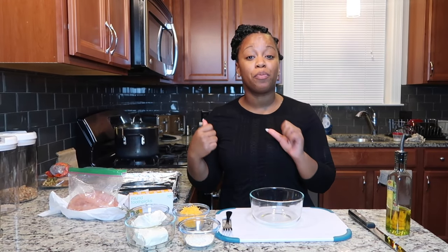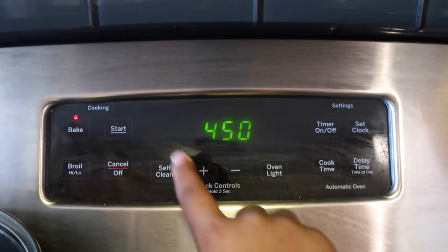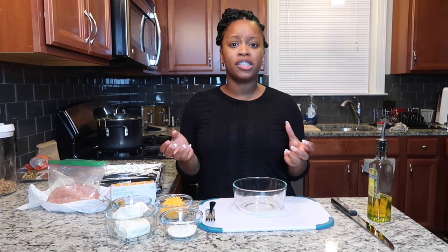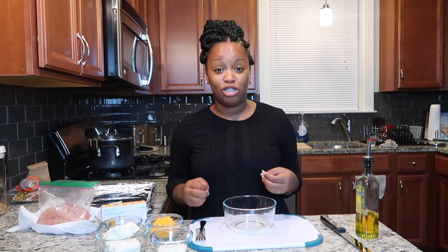First things first, I want to preheat my oven to 450 degrees because it's going to take quite some time for the oven to come up to temperature. Lately I've been loving cooking chicken breast at high temperatures because the outside gets all nice and crisp and the inside is still nice and juicy. So let's start on the cheese filling.